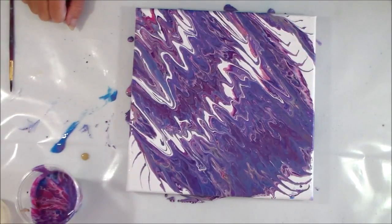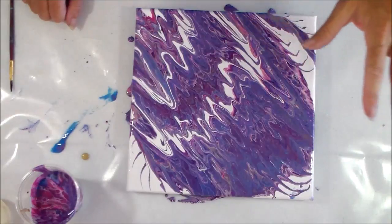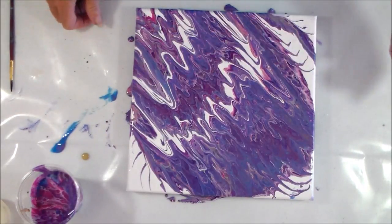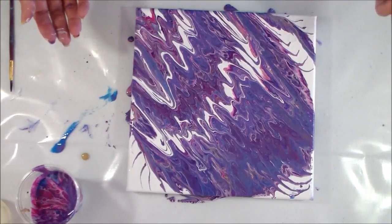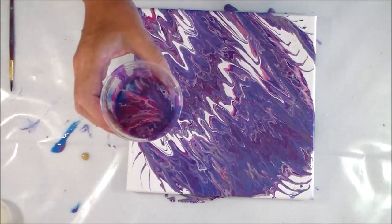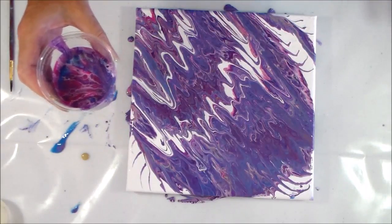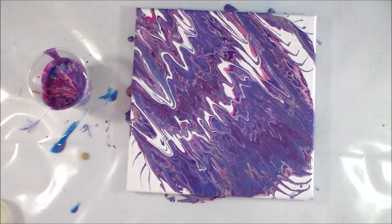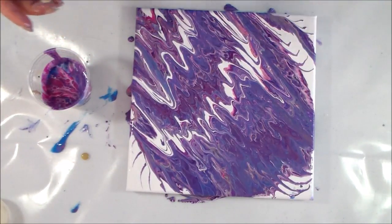Hello painters, it's Debbie at acrylicpouring.com. It's not very often that I start off the video with the painting already finished, except this video is a continuation of the one I posted yesterday. This is the painting I did with the spiral and I just didn't like it — I fiddled with it, I still didn't like it. So I've decided this one is a re-pour, and I'm doing it pretty much straight after, so I've got nothing to lose.